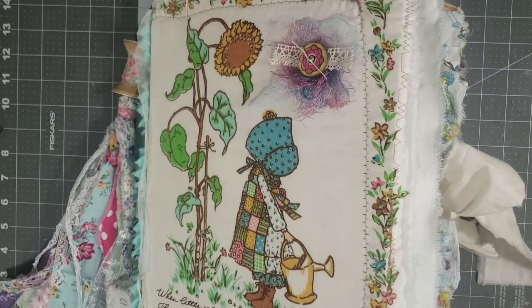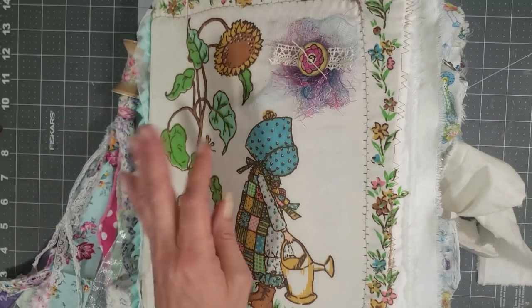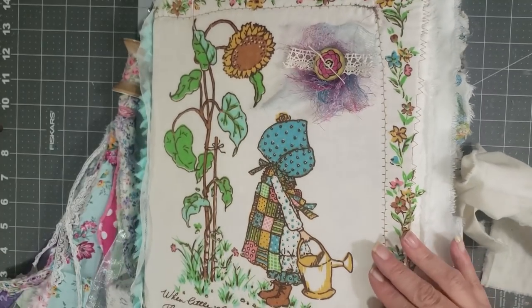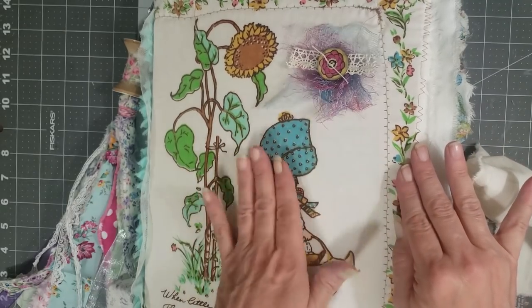Hey y'all, it's Diane with Y'all Craft One in My Old Barn Door. I just came to show you a quick video flip-through of my Holly Hobby journal that I created as a custom order for a customer and a sweet sweet friend. I wanted to do a quick flip-through mainly so she can see it, but also to share it with you guys so you can maybe get some ideas.